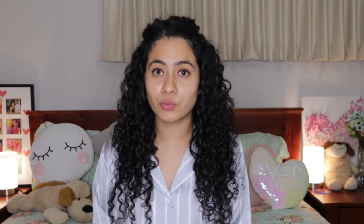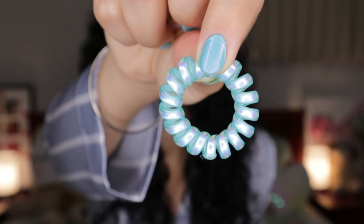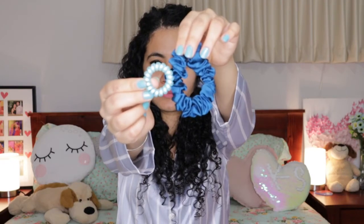So without further ado, let's dive right into the video. Starting from the very first step: you need to make a pineapple on top of your head. For that you would need a scrunchie like this, or if you have an invisibobble you can use that as well. I would suggest you not to use rubber bands because they are very thin and your hair might get stuck to them. I would prefer either the scrunchie or invisibobble.